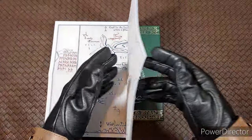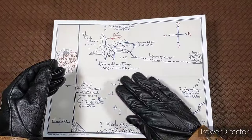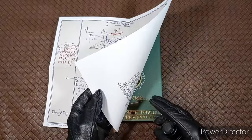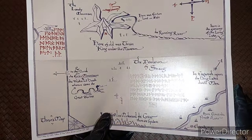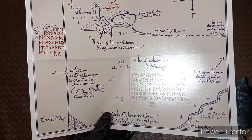Actually, just notice this — on the back of the first map you will see dwarf runes. These are the runes that show up on the paper right here in The Hobbit. The reason they are on the back is you can take a flashlight and see them from the other side. I thought that was a pretty cool touch.